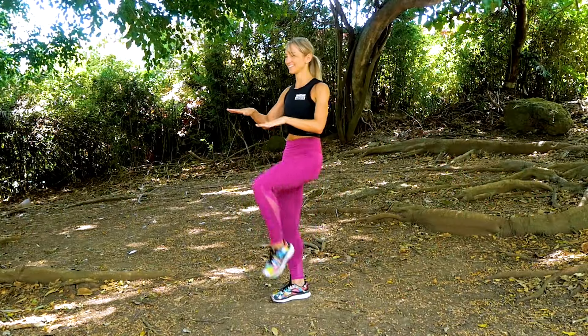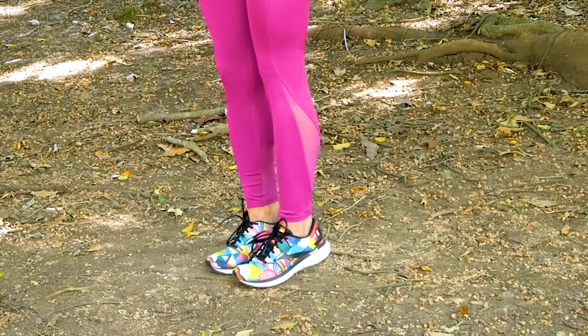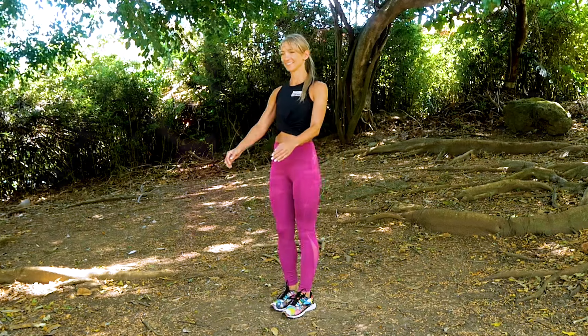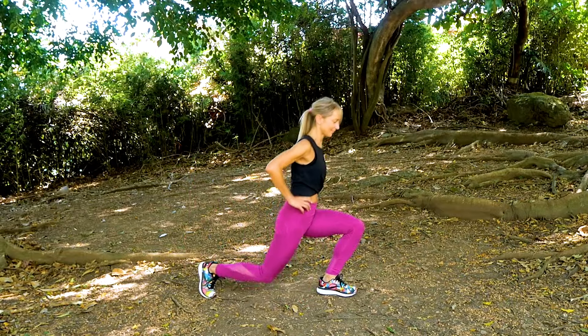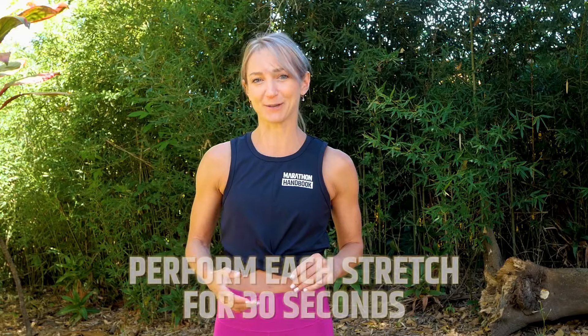Hi, I'm Kaitlin from Marathon Handler, and today we're gonna go through a full pre-run warmup routine that you can try out before your next session. You don't have to use all of them before you run, but just make sure that you hit all the major muscle groups that you're going to be using and your joints. You wanna make sure that you warm up your hip flexors, your ankles, your quads, glutes, calves. For these dynamic stretches, you can do it time-based — take about 30 seconds for each dynamic stretch.